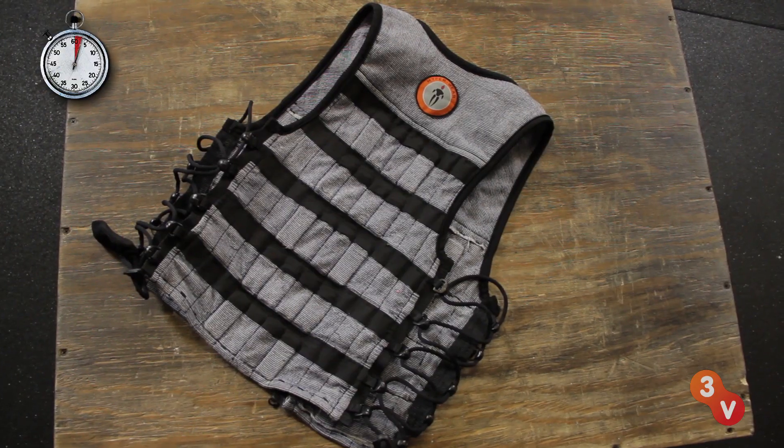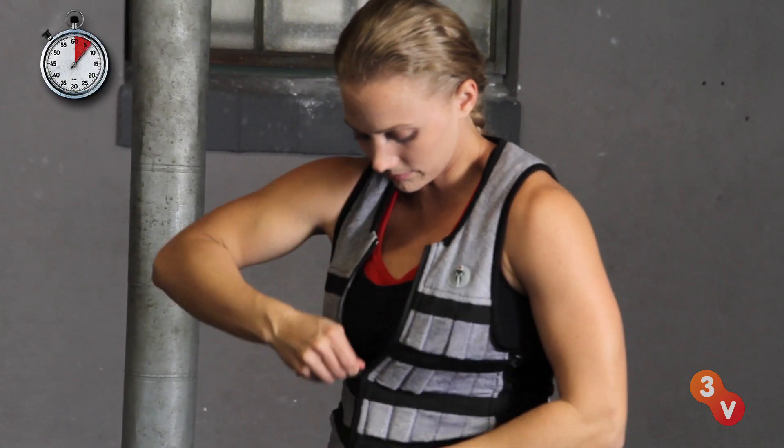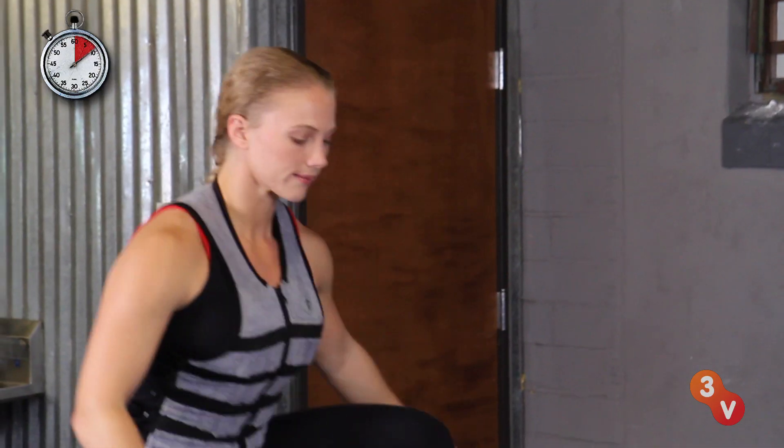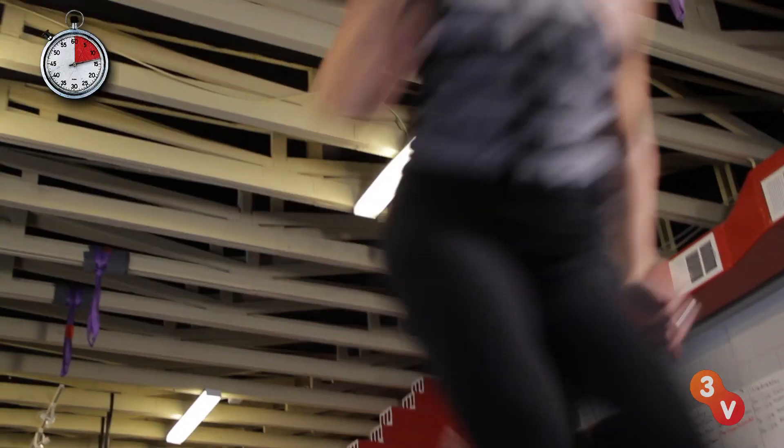The HyperWear Weight Vest is a simple solution to increasing your strength and power for athletic performance. Adding extra weight to exercises like box jumps, push-ups, pull-ups, and sprints challenges your body to adapt.